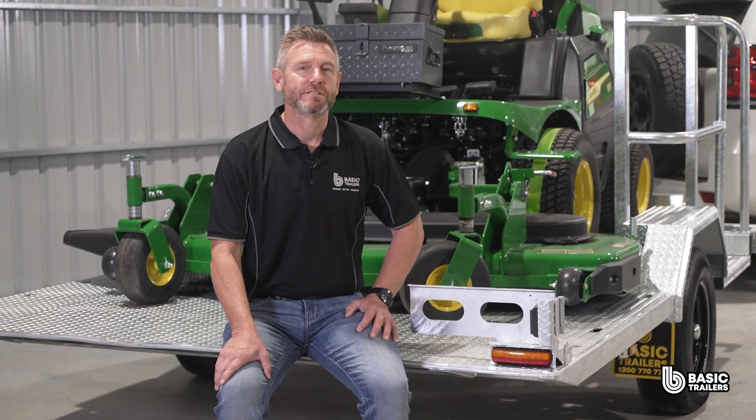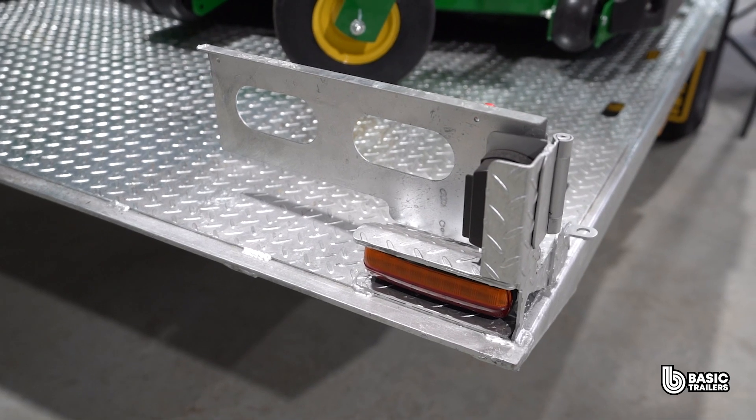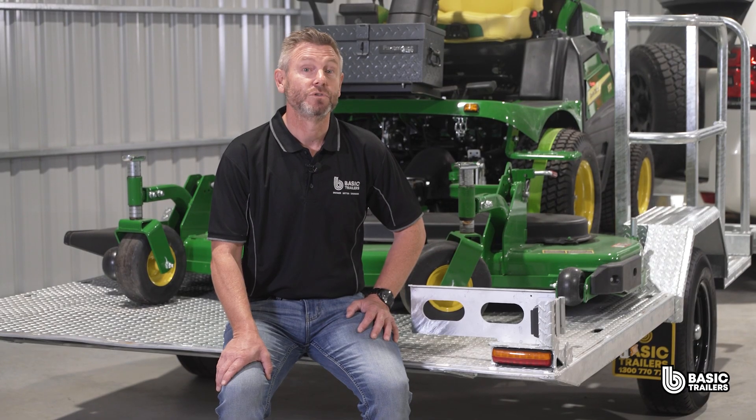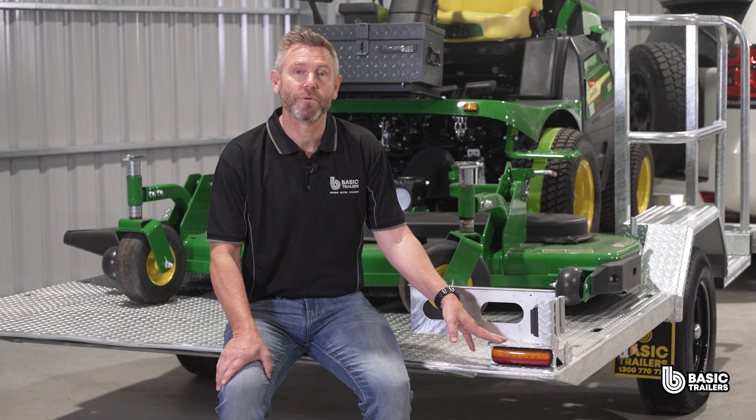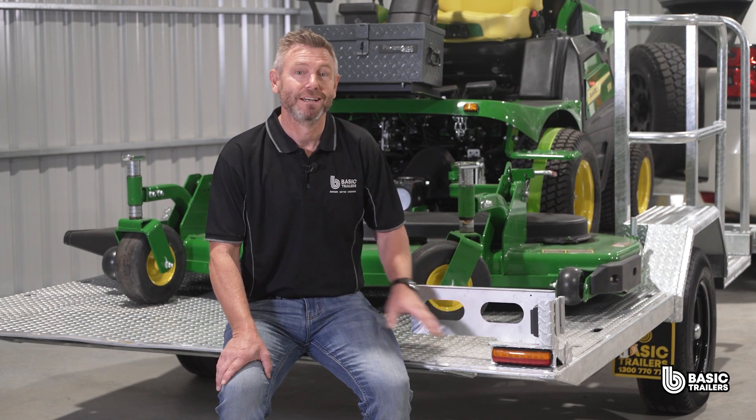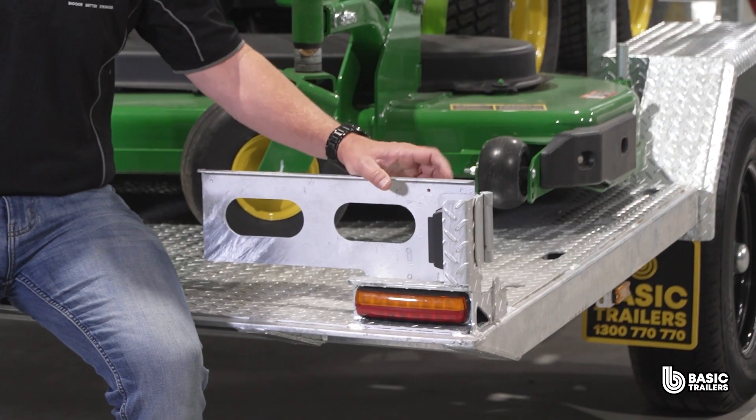Here in the back you'll find uniquely designed tail lights and a number plate holder, both crafted with operational safety and efficiency in mind. To avoid any damage during loading and unloading, the tail lights are carefully protected with a 3mm checker plate guard shield, and the spring return number plate, when unlocked, can be moved out of the way.